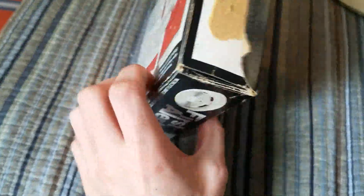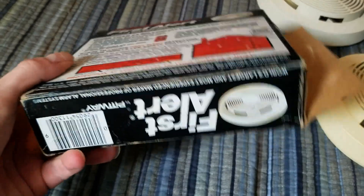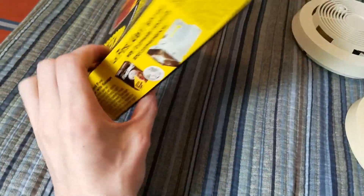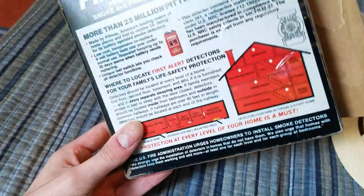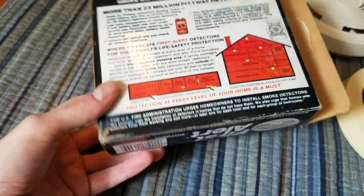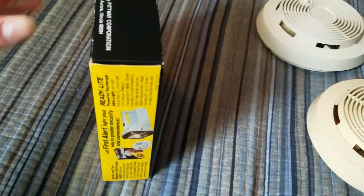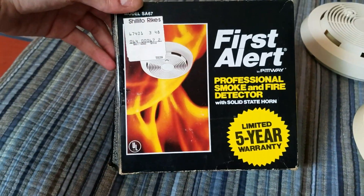So that's the detector. Let's look at the box now. This one does not have the installation instructions on the side, which I thought was interesting — I think they only did that for the larger boxes. I think this is a later model. And there's the picture — it does depict a detector with a white button.